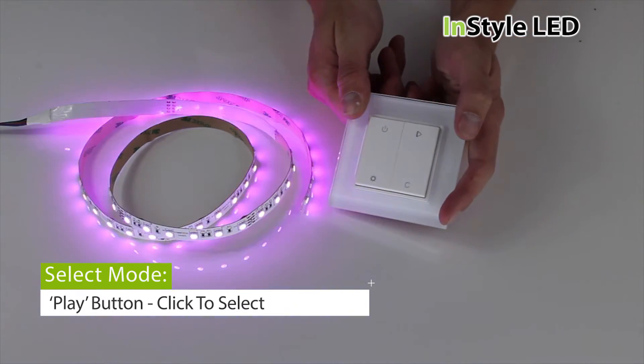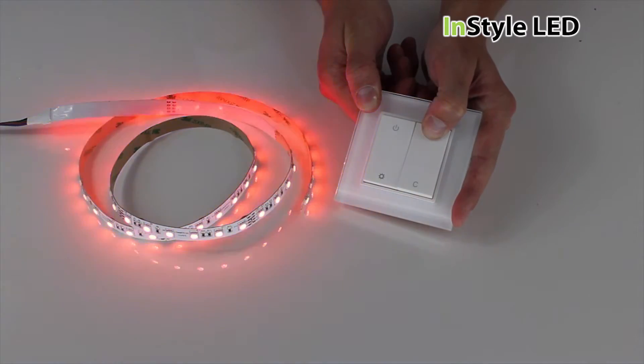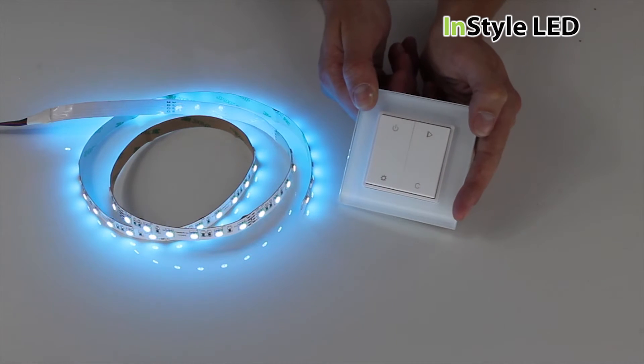Click the top right button to start one of 10 modes. Hold to speed up the mode. Hold again to slow down the mode. Click to pause. Click again to go on to the next mode. Think, play, pause, next.